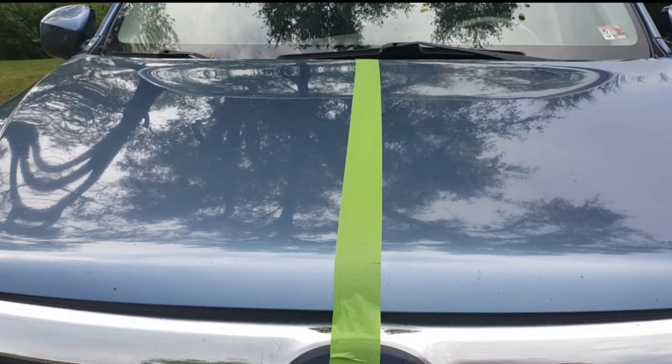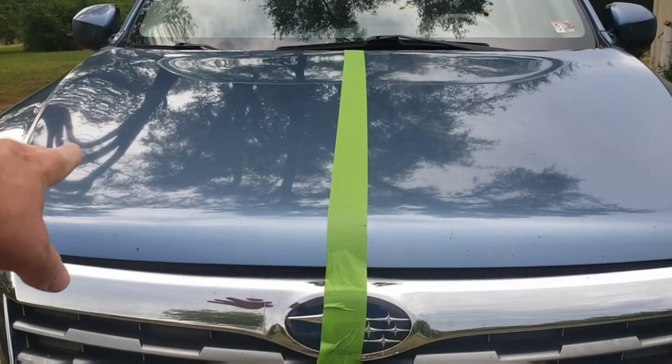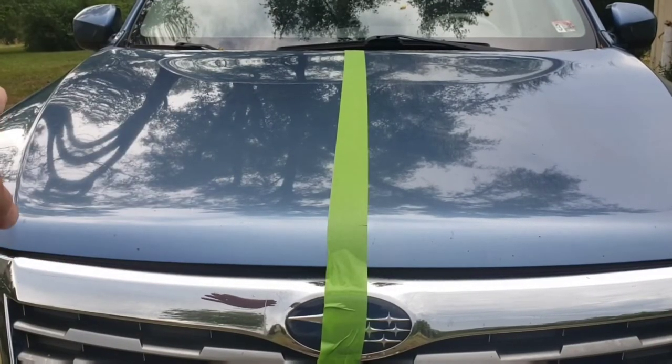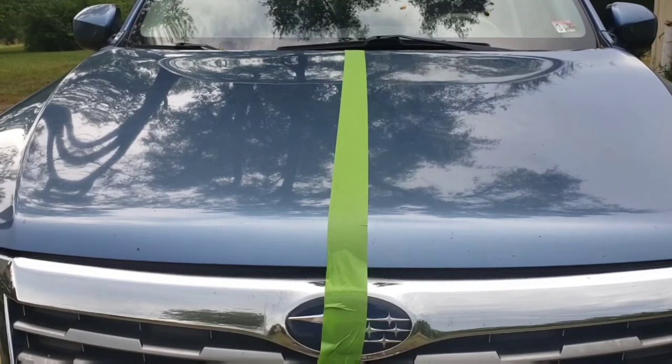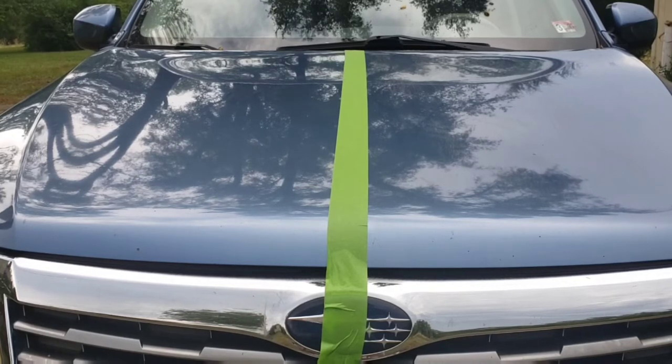First let's do the water test. This side of the car has been treated with Shine Armor, this side has not. We're going to spray some water on both sides from a hose and see if it sheets off, if it bubbles — what does it do on the paint? Let's do that now.